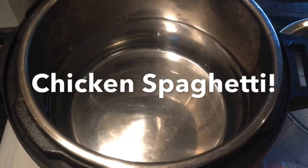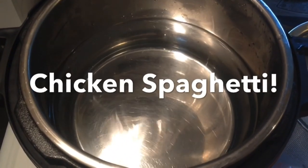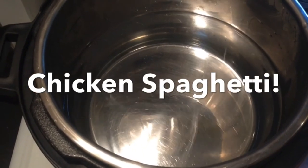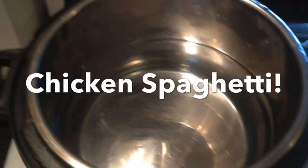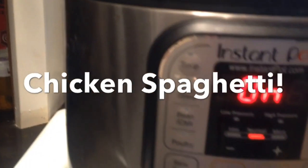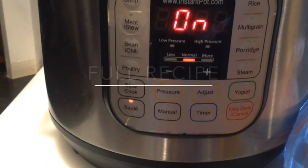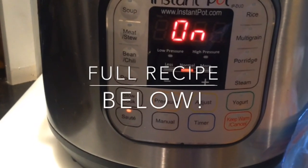Hello YouTube, today we made chicken and spaghetti. You can really use any pasta — today I had some no-yolks pasta, so that's what we used. You're gonna start out by using six cups of hot water, add it to the Instant Pot, and place it on the saute cycle. That way it'll start heating up your water to reduce your pressure-up time — the time it takes to heat up to pressure cook your chicken.